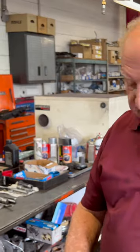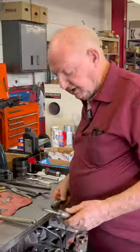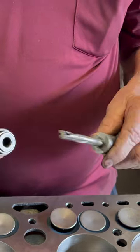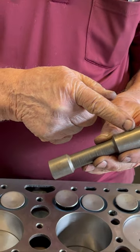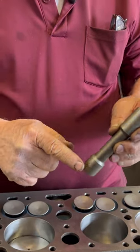This motor here is a 239. So then we have some tools here. This particular tool is more of a factory, old tool. And this is a Snap-on that puts it on. This tool here centers it in the guide and also in the lifter hole — so it keeps it all lined up.